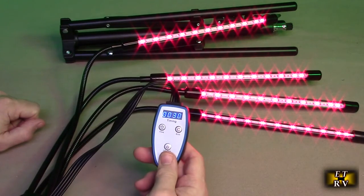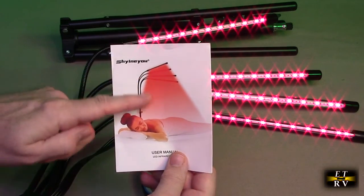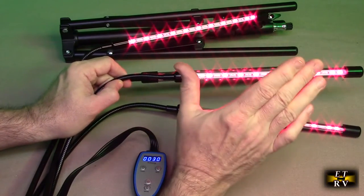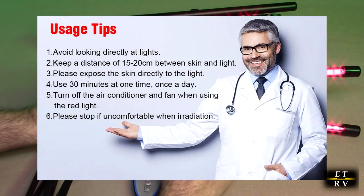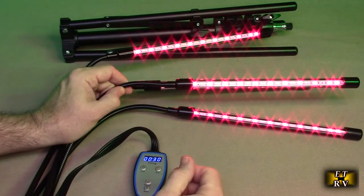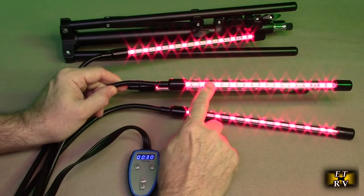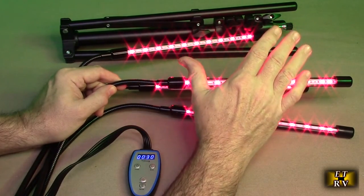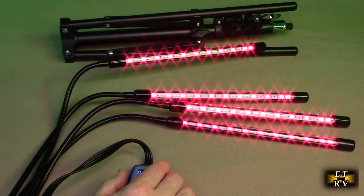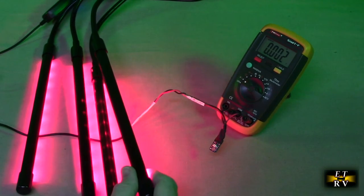They recommend 30 minutes maximum, no more than twice a day — start off once a day. They show it held close in their marketing images, and that's actually correct: you want this about 8 to 10 inches away from the area you're treating. The amount of light from any LED source follows the inverse square law — go five units away and it's 25 times less power. So you don't want it far away expecting therapeutic results. Keep it 6 to 10 inches, like where my hand is right here. It's safe to do that — it's not a heat lamp, not sunlight, it won't give you a sunburn. It penetrates the skin at relatively low power, which is why you have to keep it close.